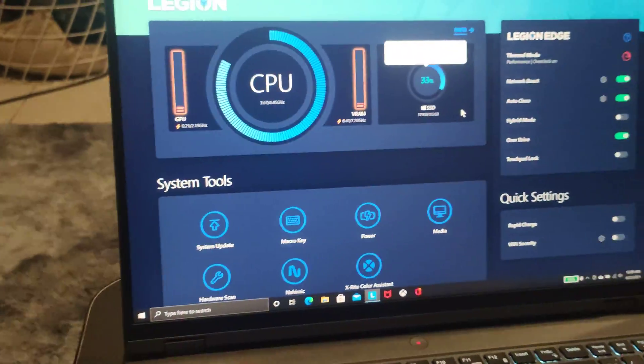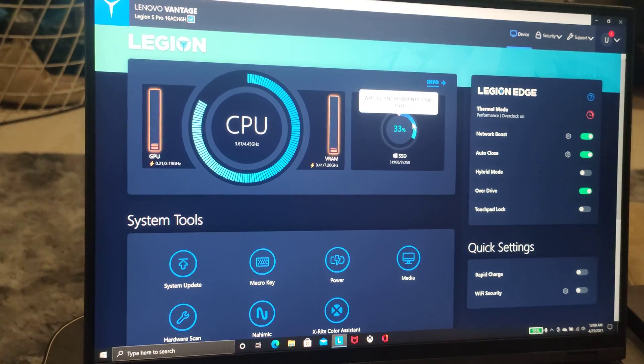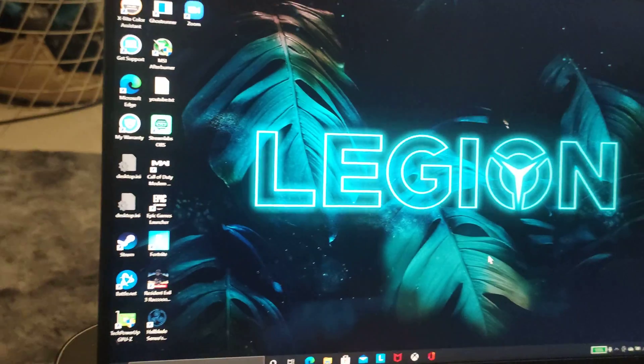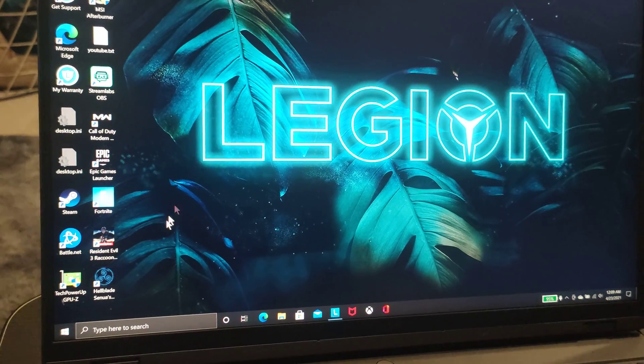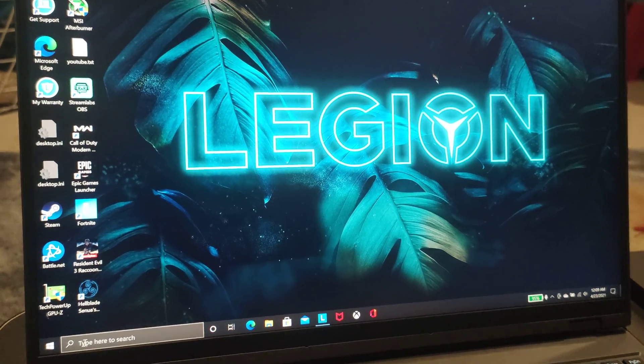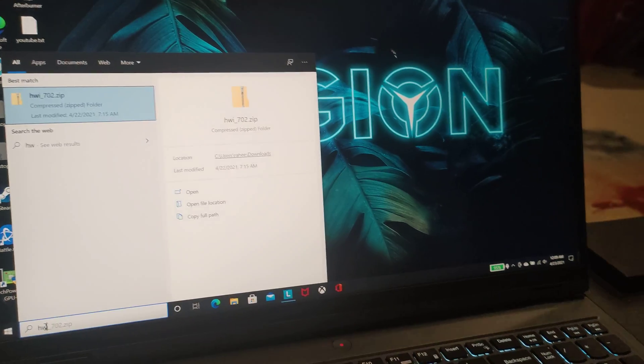In performance mode it really pushes hard on your GPU and CPU. Just to show you another insight, let me open HWiNFO.